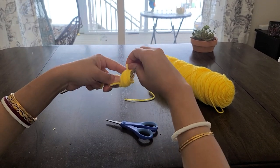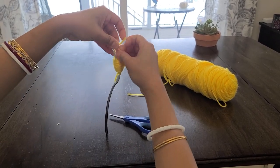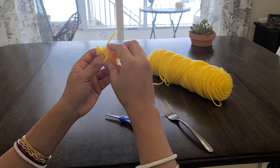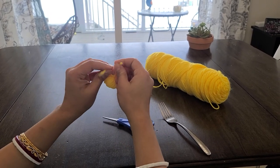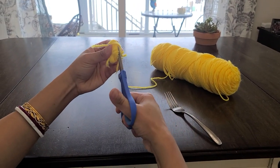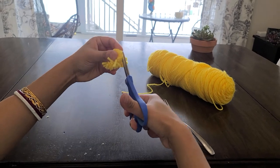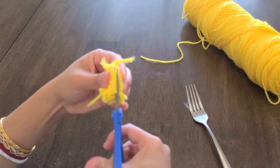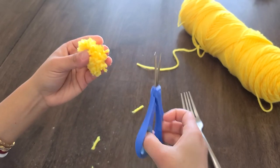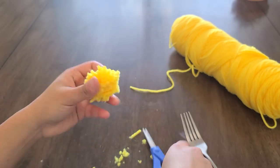Once you have finished wrapping the yarn, cut out the yarn and use the small string of yarn to tie around the center. Make sure to pull your yarn so that you have a nice and thick tight knot. Now slide your yarn off of the fork and, using scissors, snip through all of the loops on both ends of the pom-pom. Fluff it around and trim into a nice round ball.